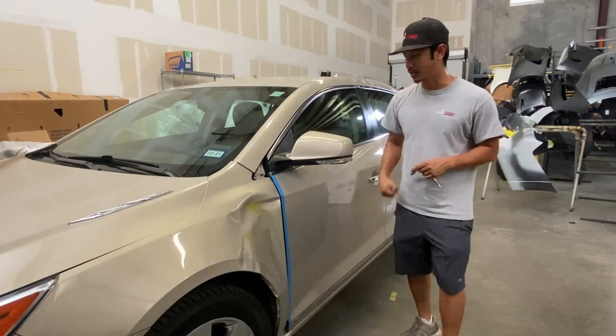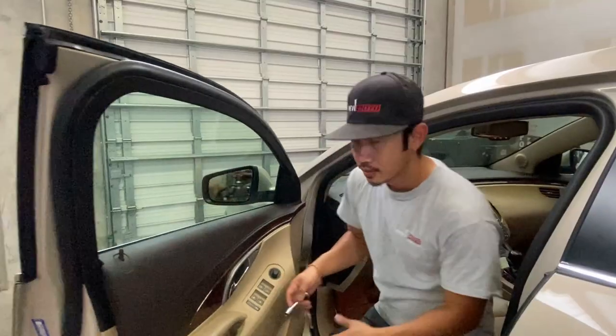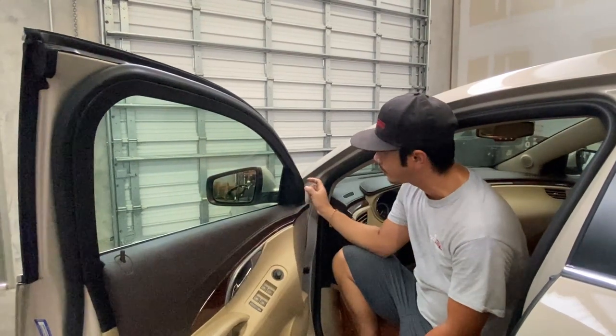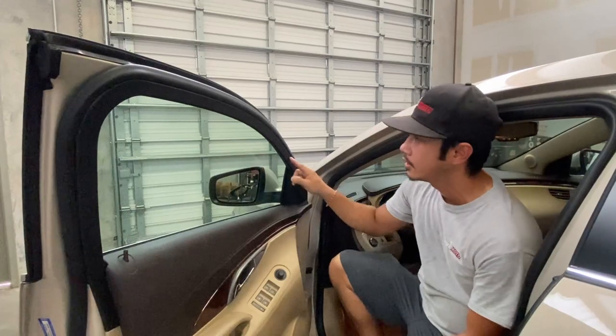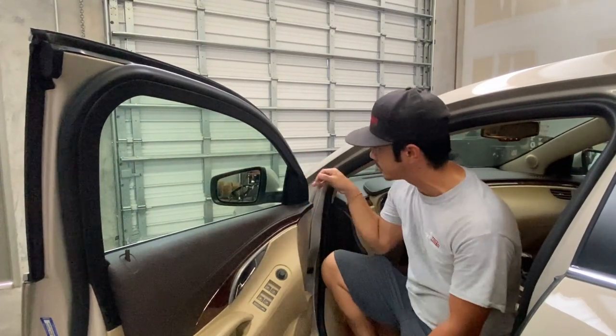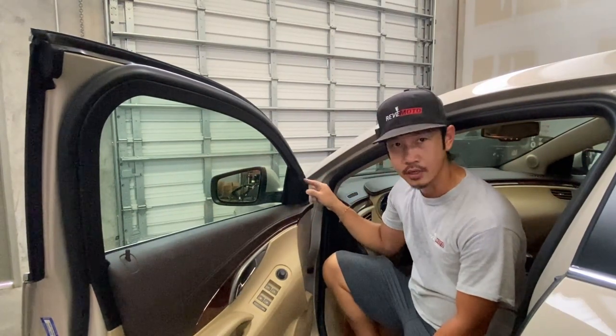So let's go ahead and get started on this side view mirror removal. Go ahead and open the door. You're going to take off this cover right here — it's a triangle-shaped cover. You're not going to pull it all the way off, because it's going to be really easy to see where the bolts are right here.